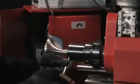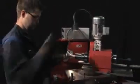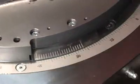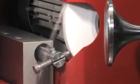Setting up the BSP is very easy. Begin by mounting the valve spindle in the collet chuck. Set the desired grinding angle. Before you start the actual grinding process, dress the grinding wheel for optimal grinding results.